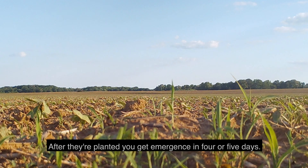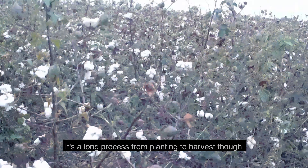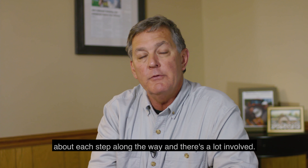After they're planted, you get emergence in four or five days. It's a long process from planting to harvest, and we'll be talking further in this series about each step along the way — there's a lot involved.